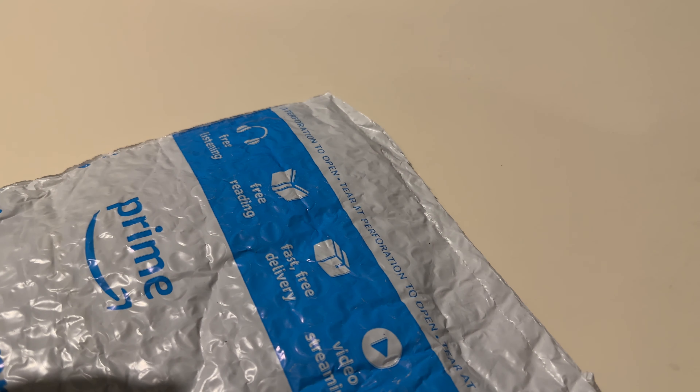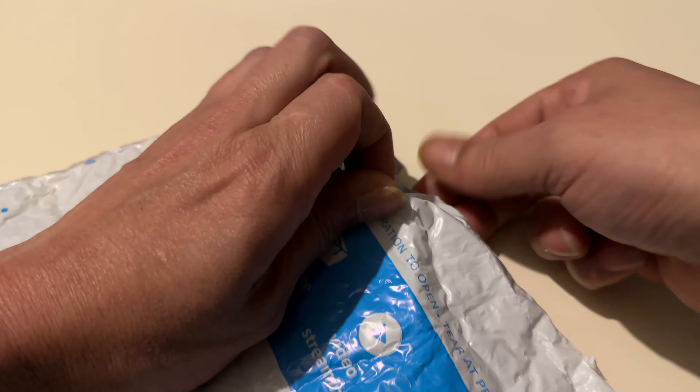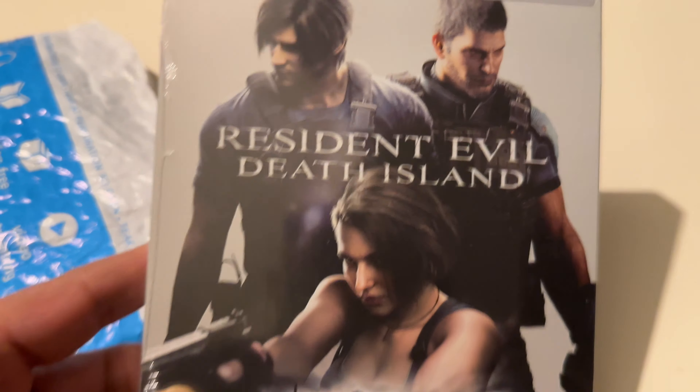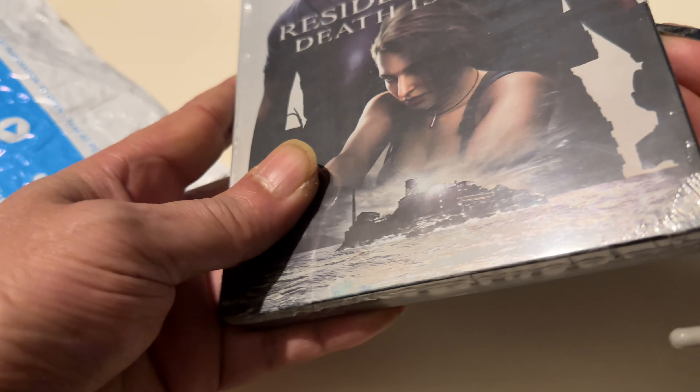I was gonna get some of my little figures out — they're only small figures, but they're related to the first game it's related to. Regardless, Resi's Resi. I love Resi, Tomb Raider — like the games and films.